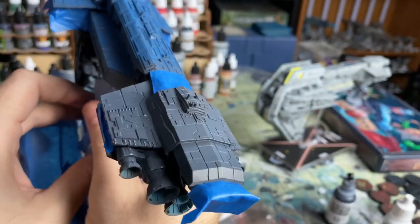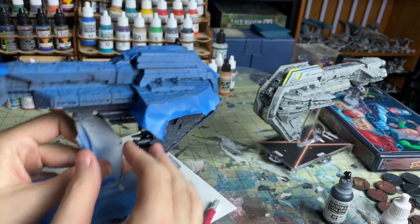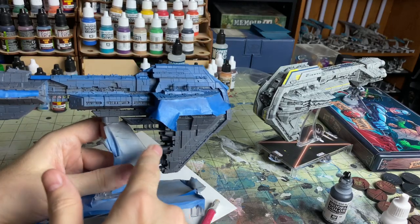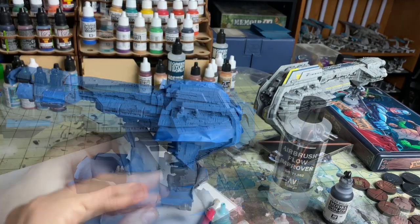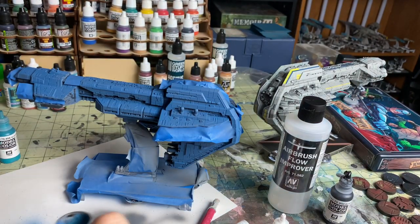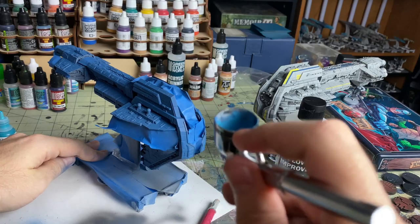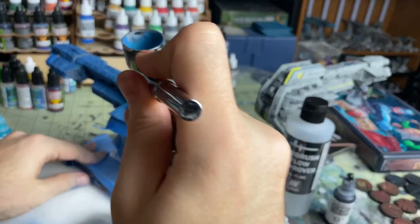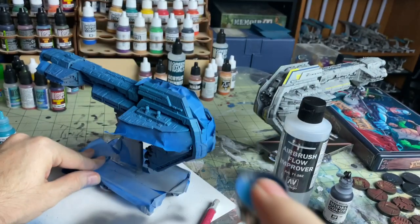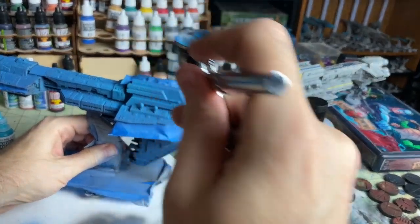The next step is taping up a lot of these sections. I've already started over here and I'm going to be doing some of the blue, then pulling all of the tape off when I finish that. I want certain parts to still be the gray and then certain parts to be the blue. I've got most of that done. I'm now adding a little bit of a different shade of blue with a little white mixed in and I'm going to hit this just from a front angle only, just to add some little touches to it.